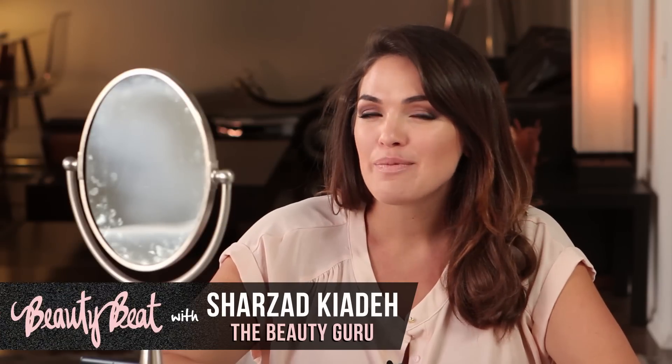Hello beauties. You guys ready for a Natalie Portman inspired tutorial? I hope so. This is from one of her Dior ads. I hope you guys enjoy it.